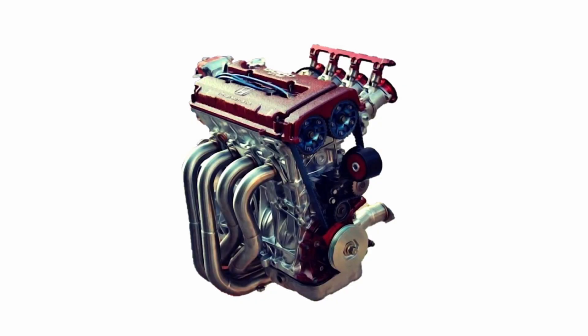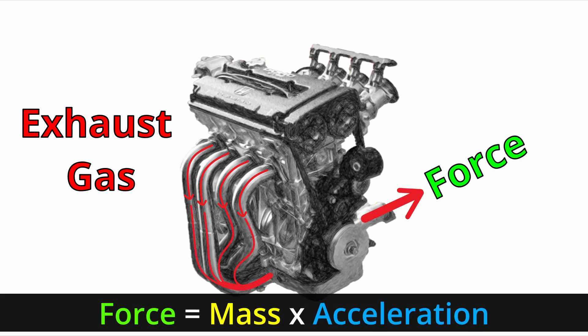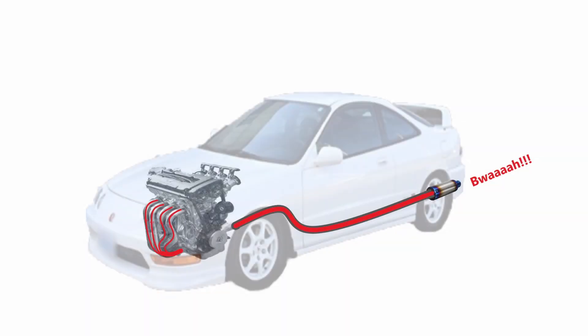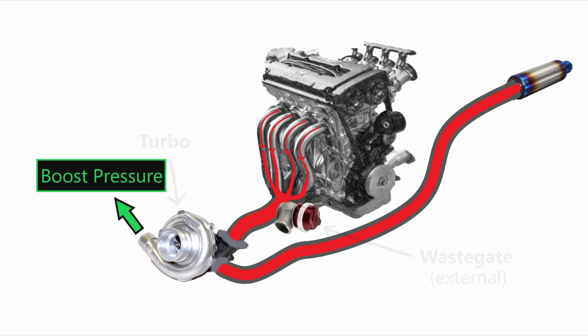First, we have our internal combustion engine. And because of that combustion part, we have a byproduct called exhaust. That exhaust has mass and acceleration, which are the components needed to make force. Now in a non-turbo engine, that force just comes out of the tailpipe. But in a turbo system, we use that force to make more power. How that works will be another video.